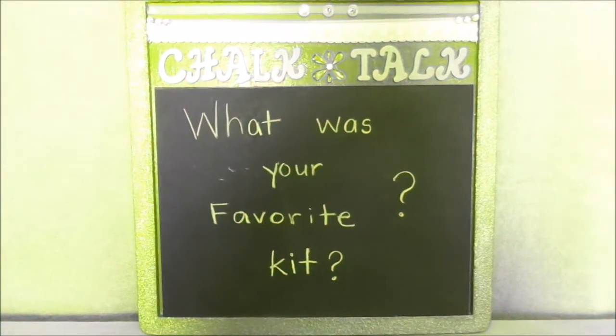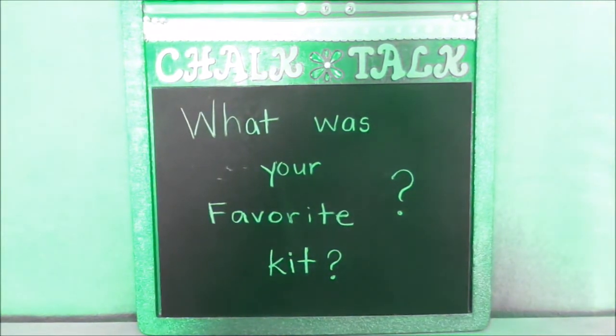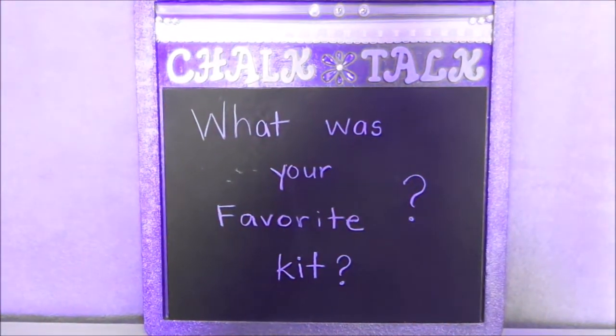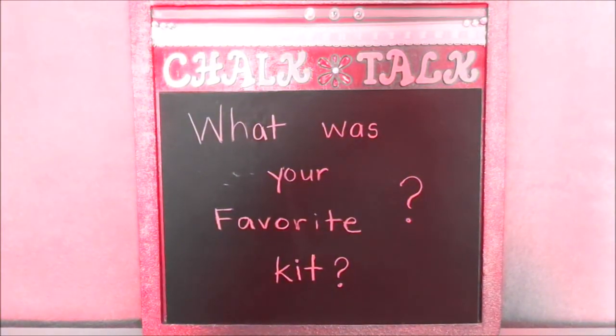For Chalk Talk, today our question is: what was your favorite excavation kit? Did you like the one with precious stones, or the one with the shark tooth, or the one with the dinosaur claw? Let us know in the comments below. Bye Diamonds!